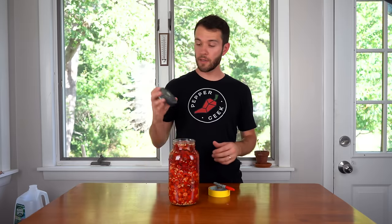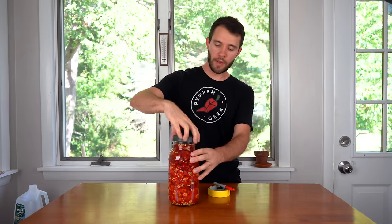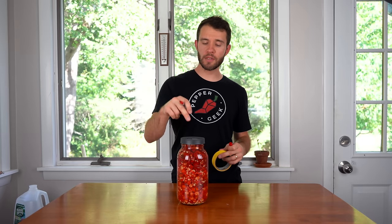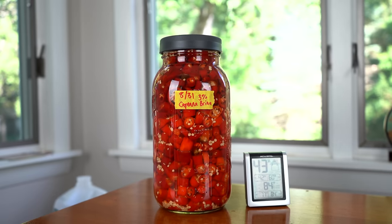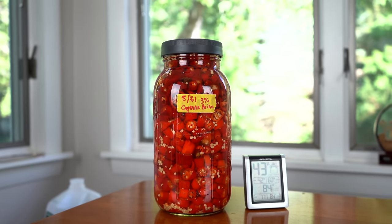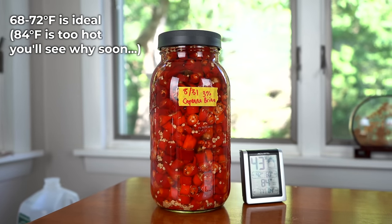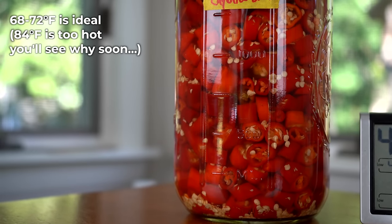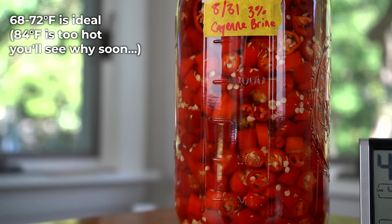Seal it up using an air lock or anything that will release the pressure for you. Then of course label it with the start date — I'm going to put today's date, which is 8/31. Get this into a room temperature place out of direct sunlight; a closet is a good place. The warmer it is, the faster the fermentation is going to begin and take place.